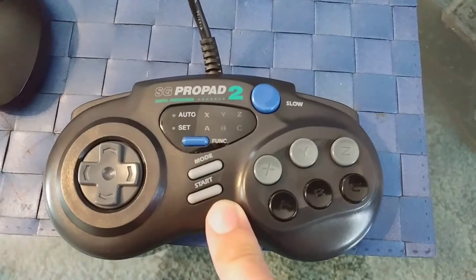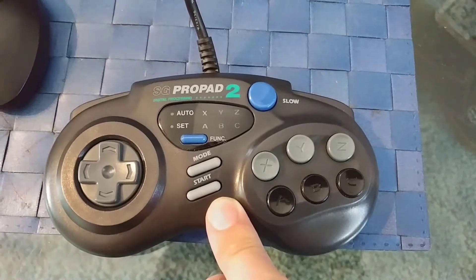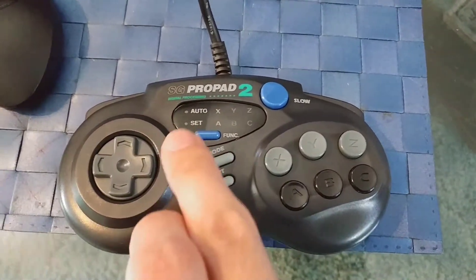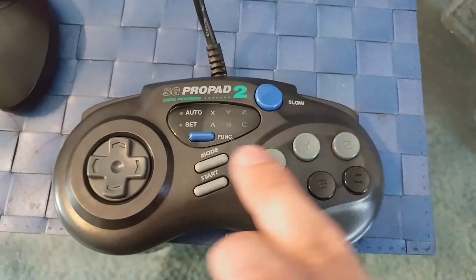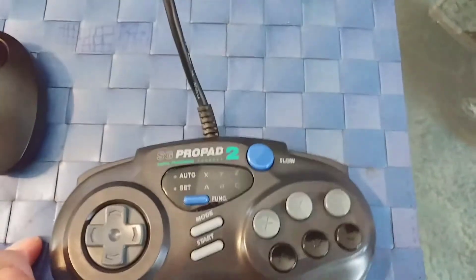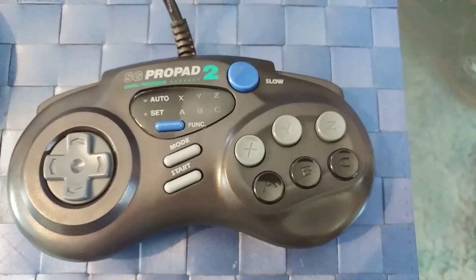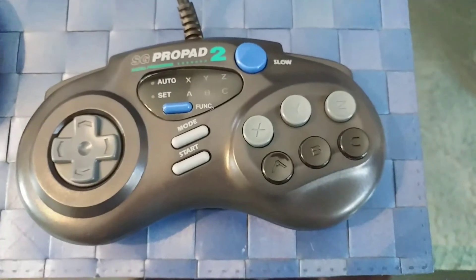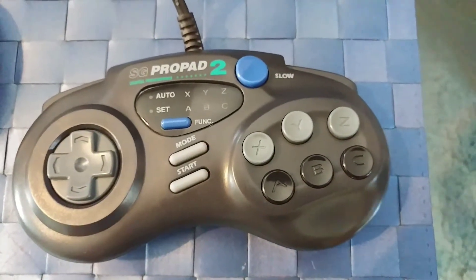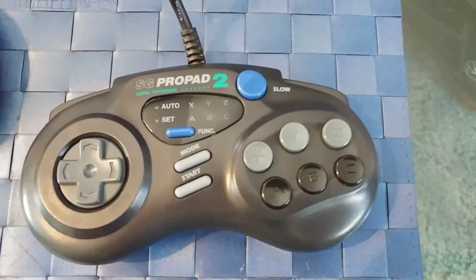Pricing-wise, I wouldn't pay any more than ten bucks for one, to be honest with you. There's nothing really spectacular about them. The cool thing is that they don't have switches that wear out, which is pretty common with a lot of other brands that made turbo controllers in this era. Askuware is a perfect example — the little switches on their arcade sticks and controllers wear out pretty quickly. Not with these though.